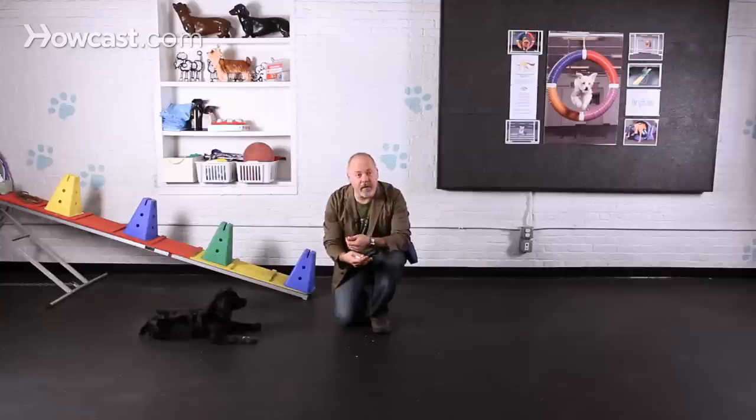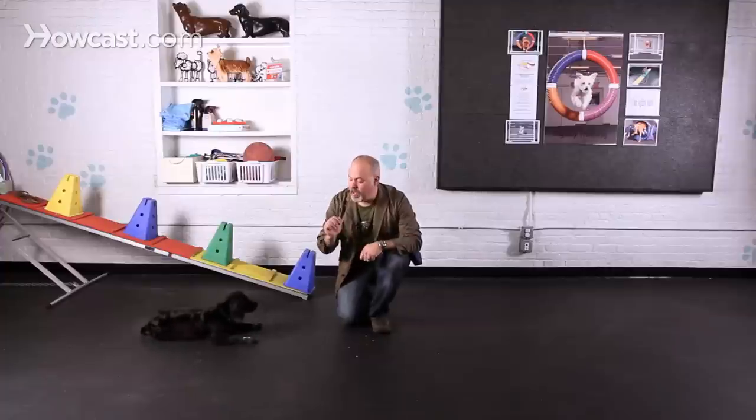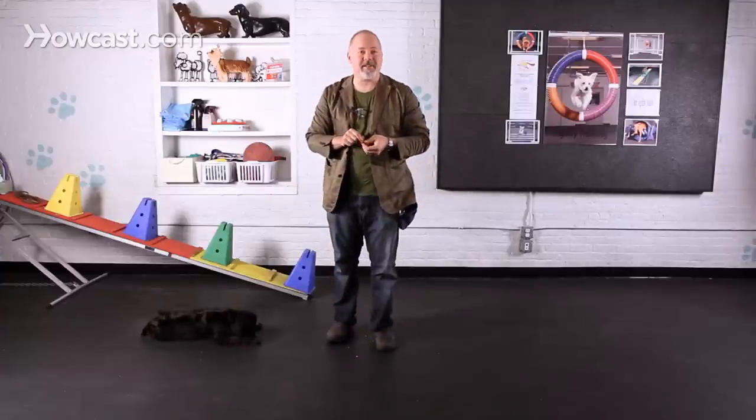It's a great trick to teach your dog because not only is it cute, but they learn impulse control, they learn how to stay, they get desensitized to having their paws handled, and it'll impress your friends.